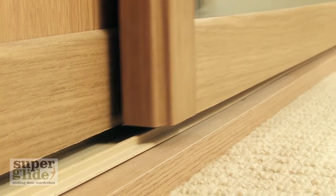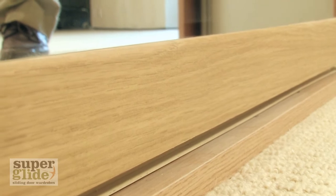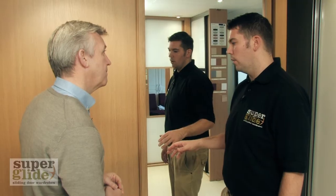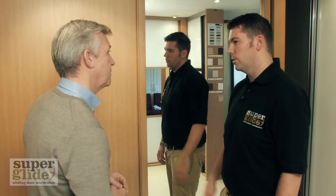Notice as you move the panel, it's incredibly light and really, really quiet, isn't it? Yeah, that's one of our trademarks. The doors are very strong and robust, but at the same time very smooth and quiet. They also come with an anti-jump device system that goes into the bottom track.